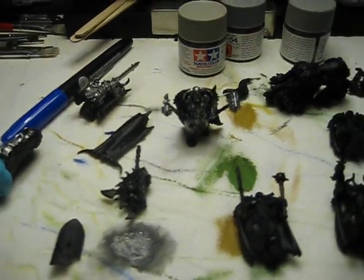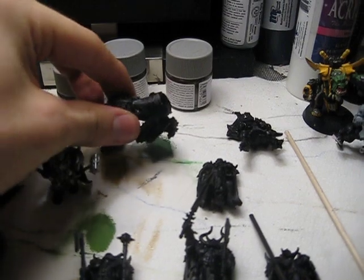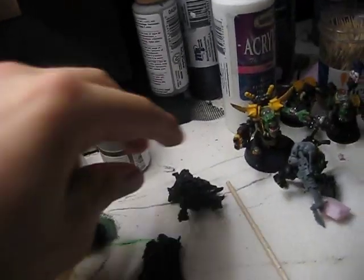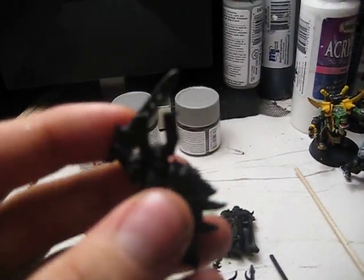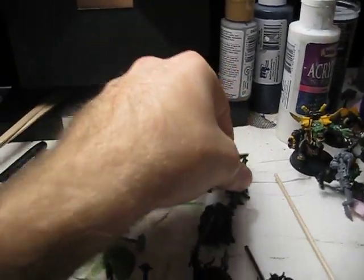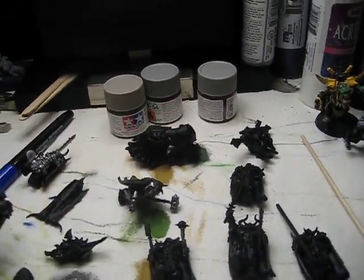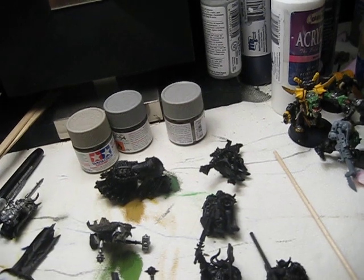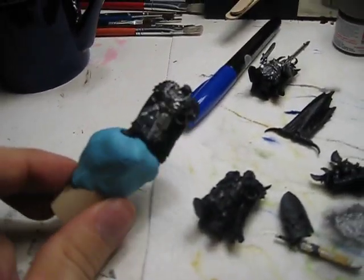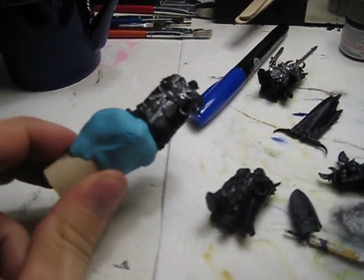Here we have parts of a Chaos Regiment and a Chaos Warlord — I don't even know, I just bought it for the model. But essentially this is my Mordheim Warband. A couple guys — these ones here are going to be my Possessed. I left their arms off so I could green stuff in and do something different.